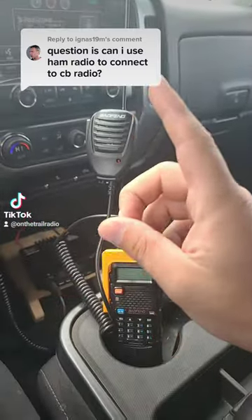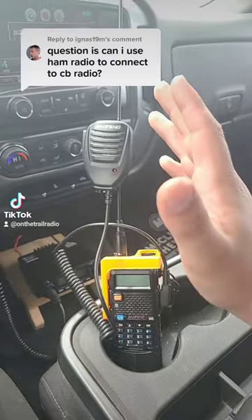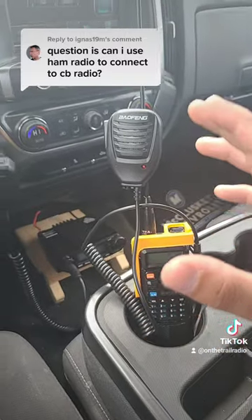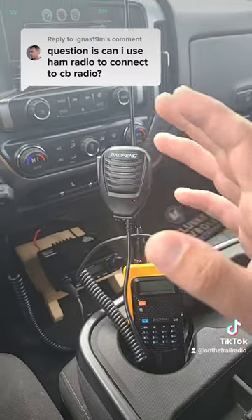All in all, if you want to listen to CB, go ahead and use a ham radio — but that is going to cost you a whole lot more than a regular CB. My opinion: just get a CB, either put it in your truck or in your work area or wherever it is that you want to use it, and keep it there.